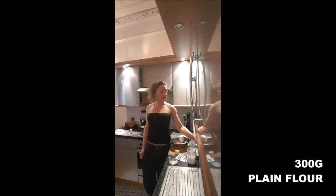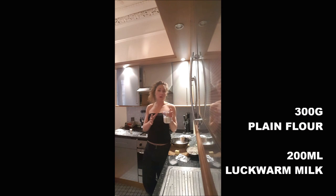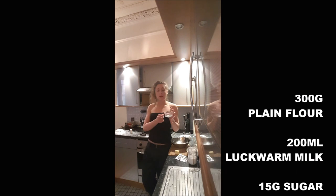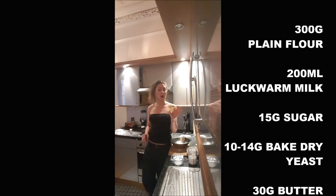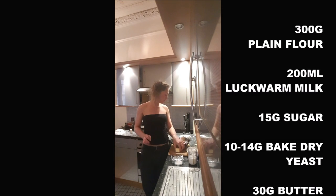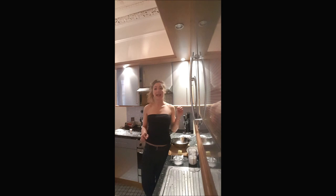To cook your buns, you will need 300 grams of plain flour, 200 millilitres of warm milk but not too warm, 50 grams of sugar, about 10-14 grams of dried yeast, 30 grams of butter not too cold either, and seeds — any seeds, depends what you like. And this is it.